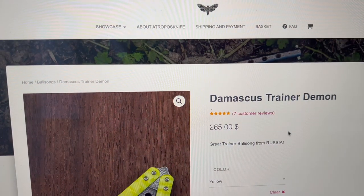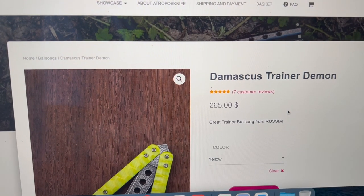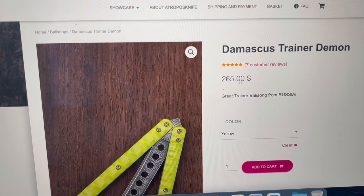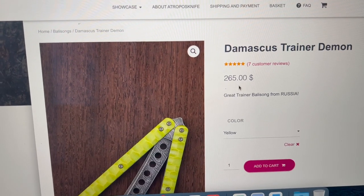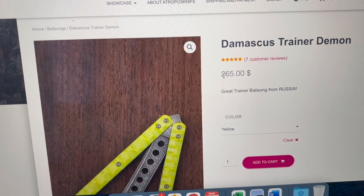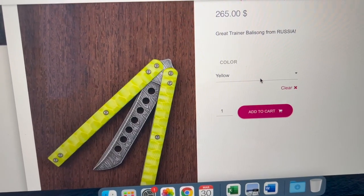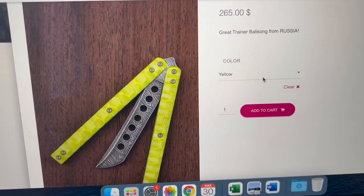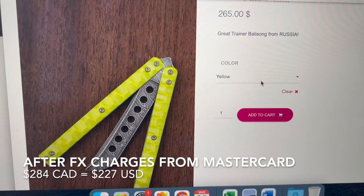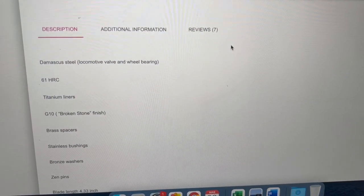Just going quickly on the Atropos website — it's the Damascus Trainer Demon. When I bought it there was a winter special. With shipping, tax, and everything it came to $222 USD, and then converting to Canadian dollars because of the exchange rate and charges from Mastercard and the credit card company.